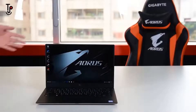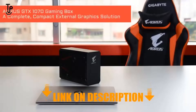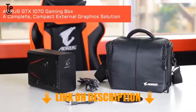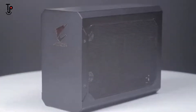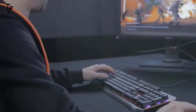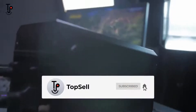Turn your mobile workstation into a powerful battle station. The Aorus GTX 1070 Gaming Box is a complete yet compact solution that comes with a GTX 1070 graphics card and 450W PSU built inside. Hook it up to your laptop and you have a battle-ready machine right away.